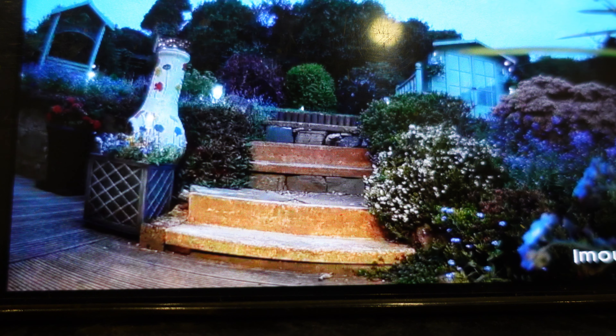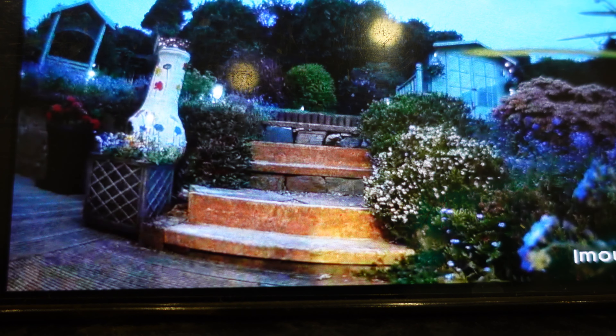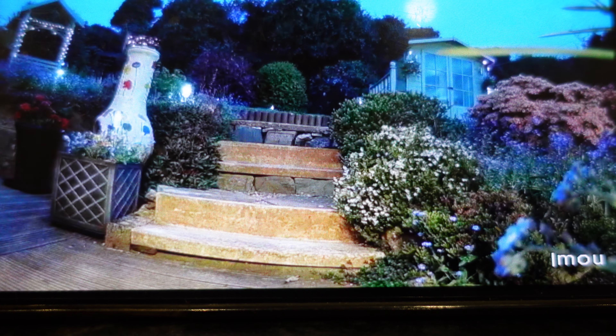Here we are with the color night vision, and you can see just how good it is - it's definitely 30 meters range easy with the night detection. Really impressive. I've set it so the lights flash on alarm and also send a detection alert to the phone, which helps deter any intruders and draws attention.